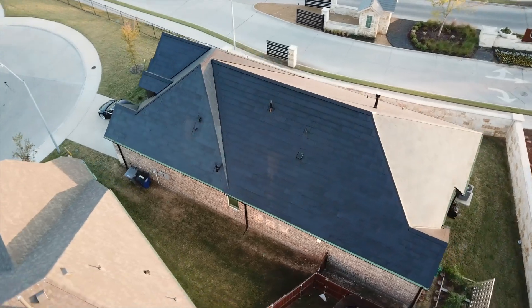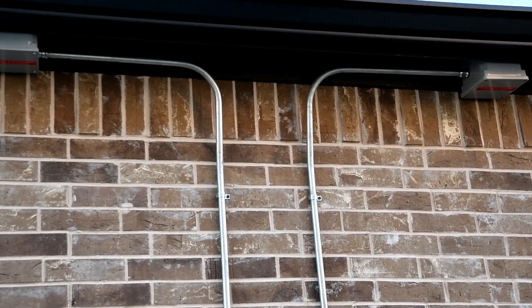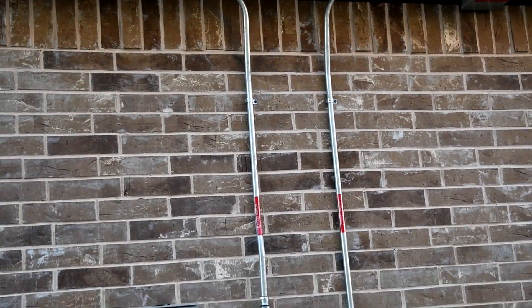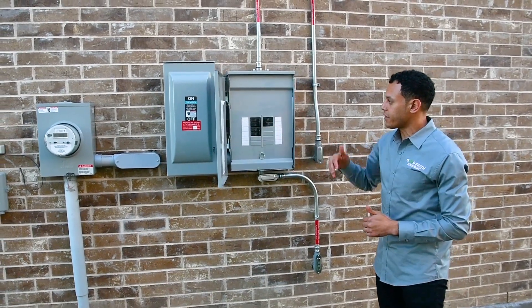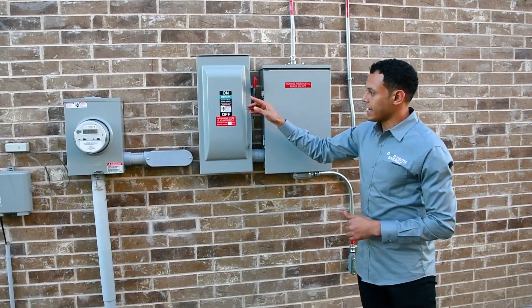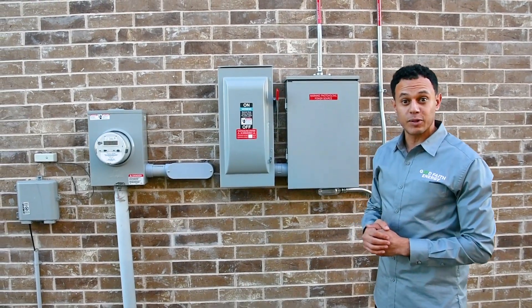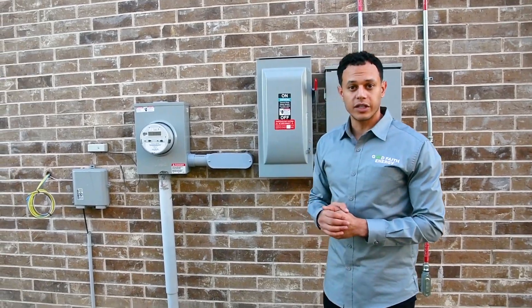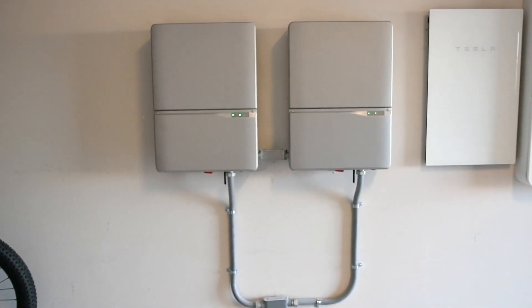First things first, we have nine and a half kilowatts of solar on our roof. Those right there are the junction boxes — they're coming down with conduit. There's wire inside that comes down into your combiner panel, where you have three 30-amp breakers. From there we tie into our AC disconnect, which is a safety mechanism for first responders, and then from there you see your meter base.